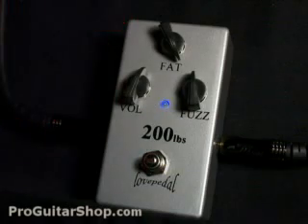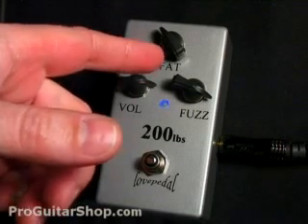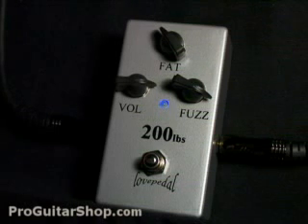So you could dial in that knob to avoid some muddiness in your amp. So here's my favorite setting on the 200 Pounds of Tone. I've cranked up the output to push my amp a little bit more into overdrive. And even though I have the fuzz nearly all the way up, you could still clean it up with the guitar's volume knob.